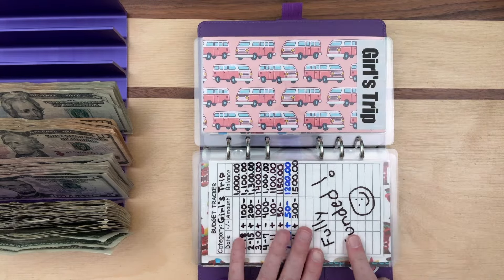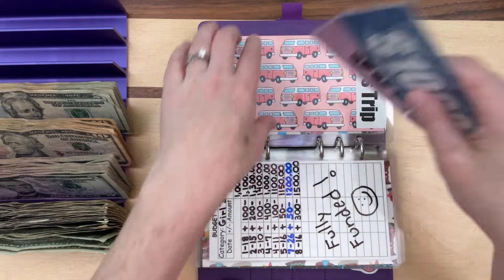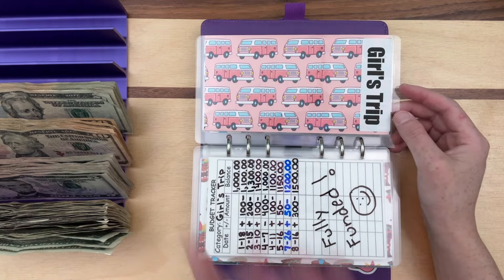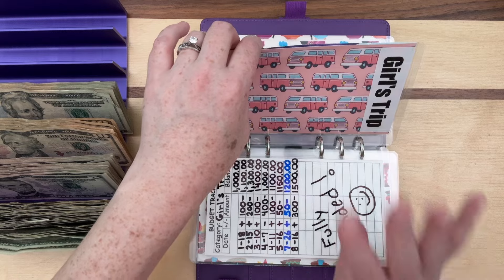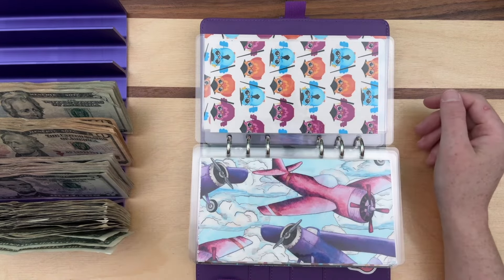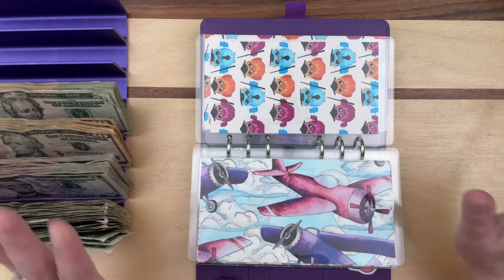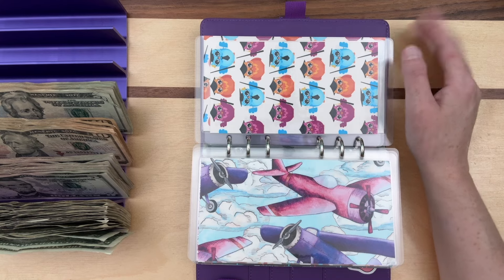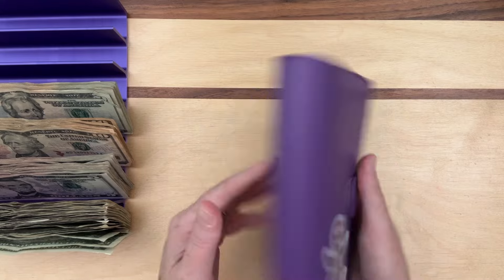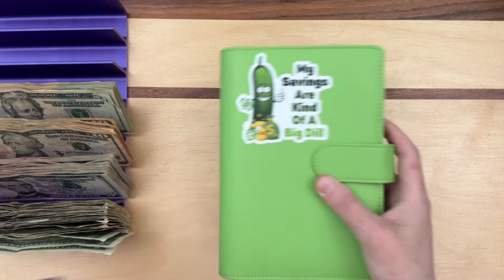The girls trip fund is fully funded — $1,500 in the bank. This is for when Lindsey from Boy Mom Loves to Save comes to visit in October to see the foliage. I am so excited. That's another reason I'm trying to get my Etsy orders done so hard and focus on them so I can take those three days off when she comes. That's the end of this binder.